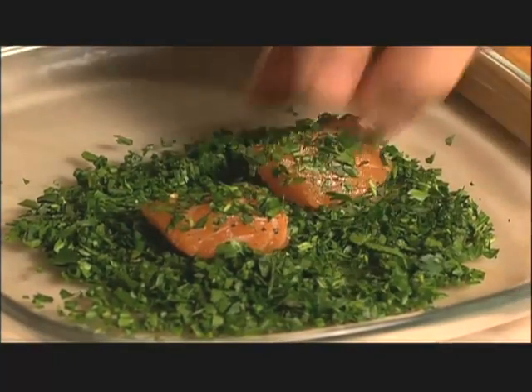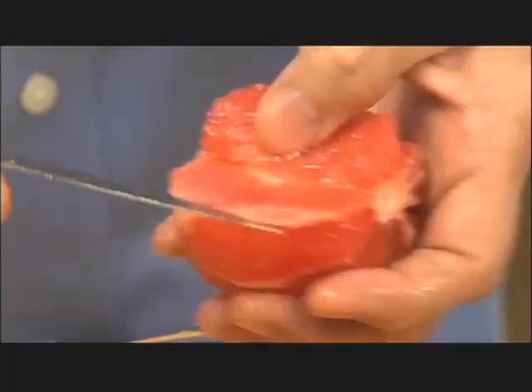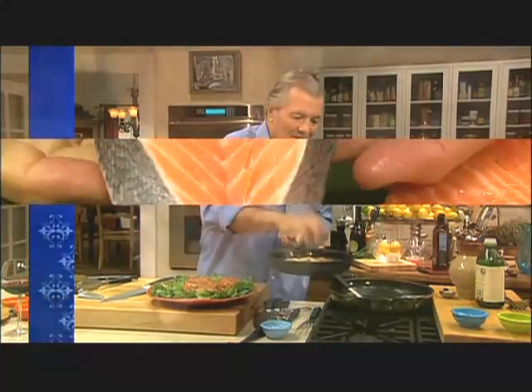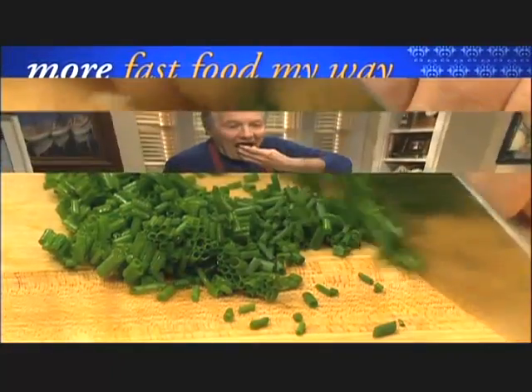After you can take those pieces and roll them into different types of herbs, like parsley, chives, and all that. You can enjoy it even if it takes only a minute to make. I am Jacques Pépin, and this is Fast Food My Way. Happy Cooking!